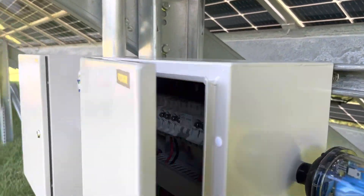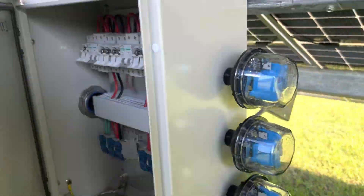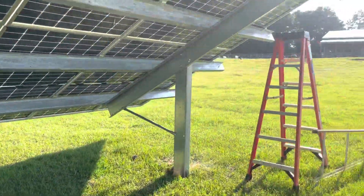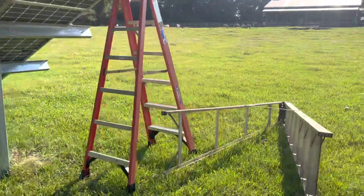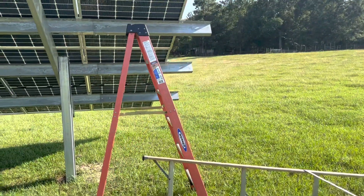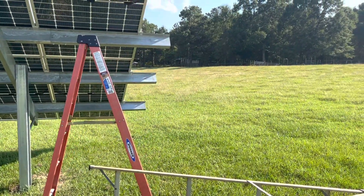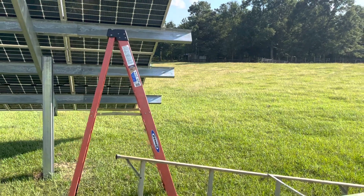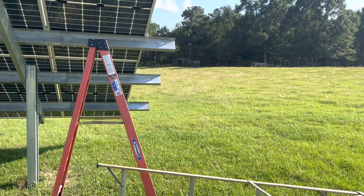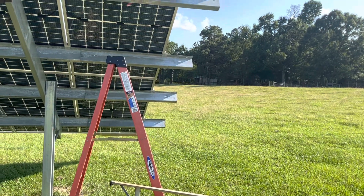Maybe in a day or two I get to pull this wiring in. Then I've got another box to mount on my solar building where I'm going to put my filtering equipment and some more lightning arresters, and outside disconnects for the source circuits.